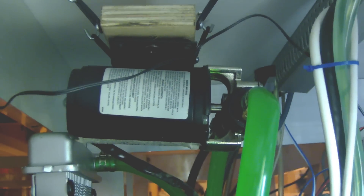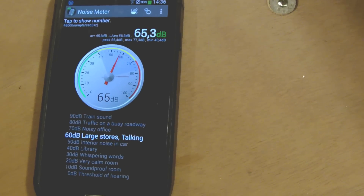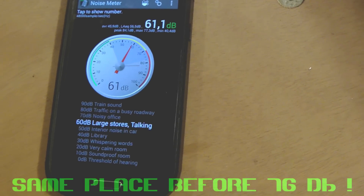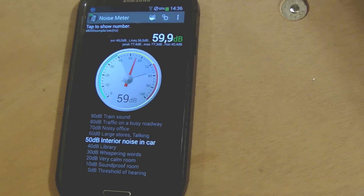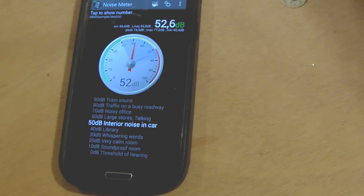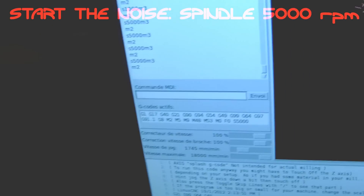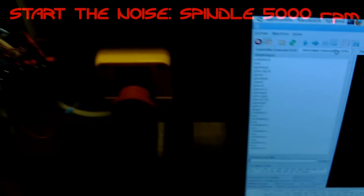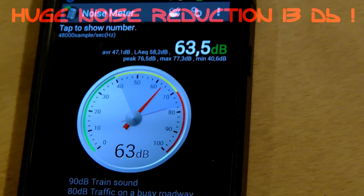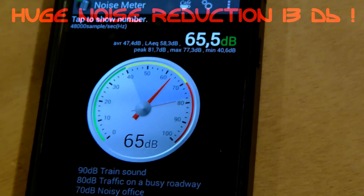If there is an improvement, what could the value be? I put the noise gauge in place — with no noise we are close to 42 dB. Let's start the CNC and see the figures. We are very close to the previous area, and then we go to the front area to see if there is a good improvement. Let's put the spindle at the same speed — there is a big improvement there.